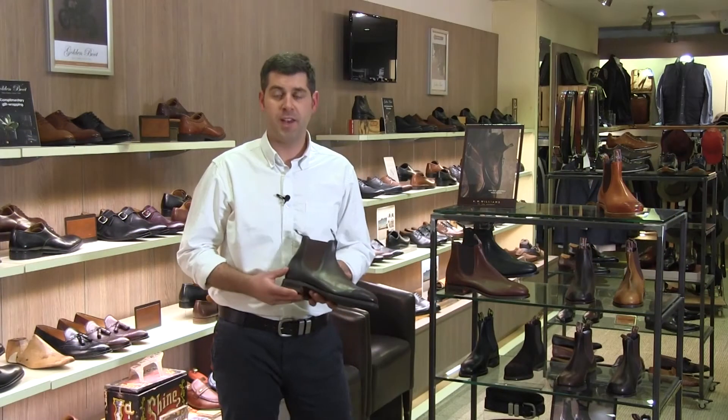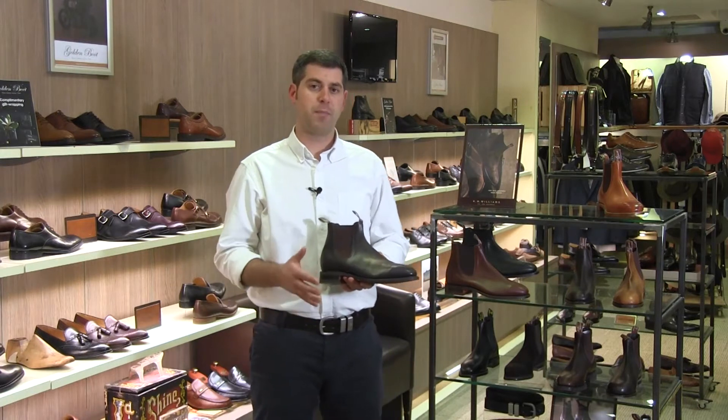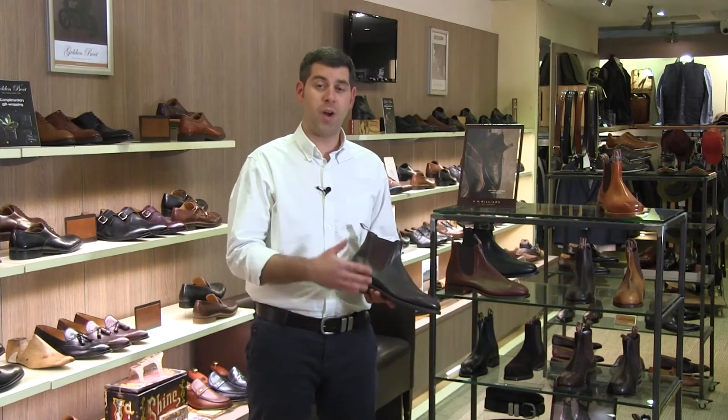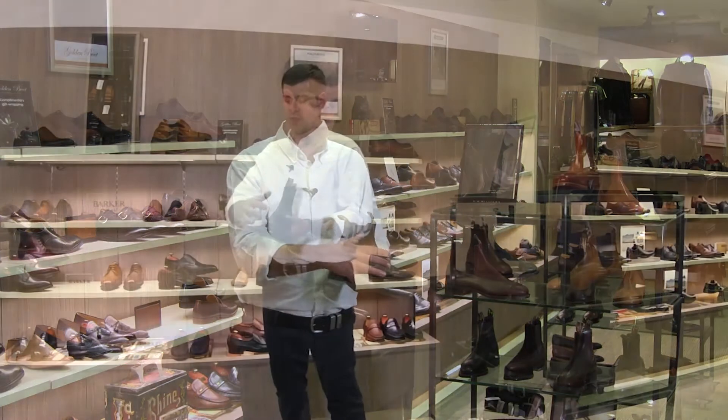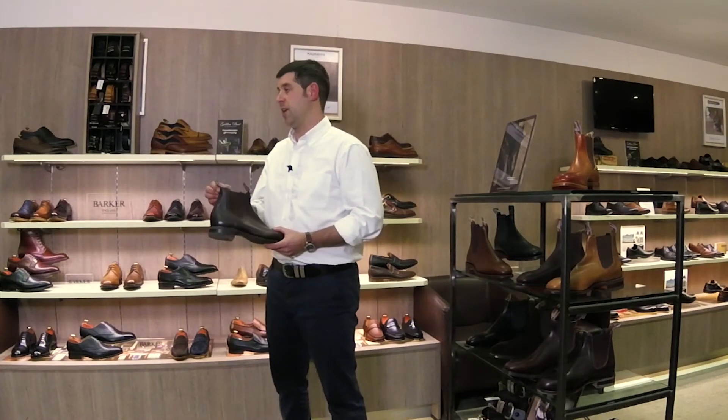The boot I have here is made in the chestnut yearling leather. Firstly, it's made from a one-piece leather like all RM Williams boots — they take the leather and stretch it around the last, which is just the shape that the boot is made on, and then it's stitched up the rear.